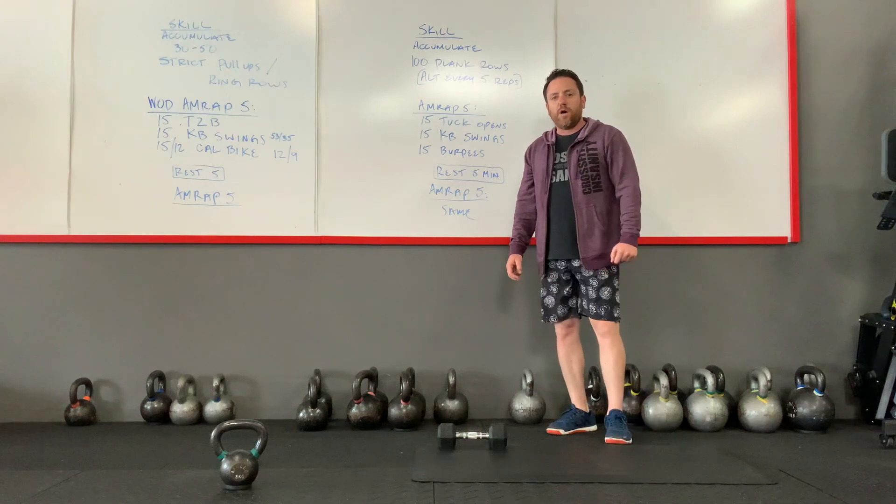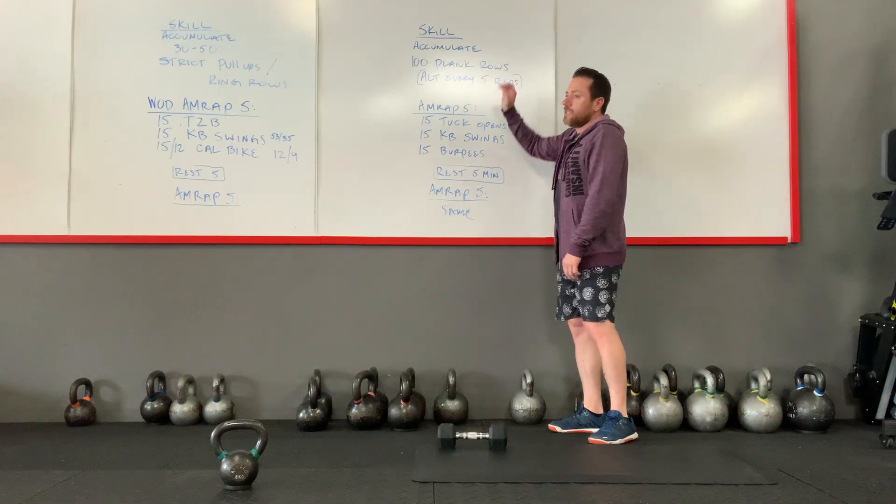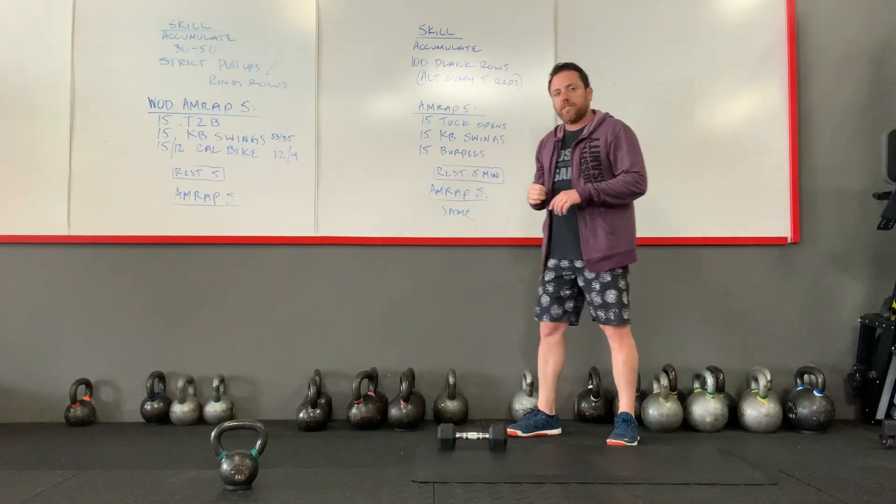Hey everyone, I'm here with today's home live. You actually have two portions — we have a skill portion, or an accessory skill portion.